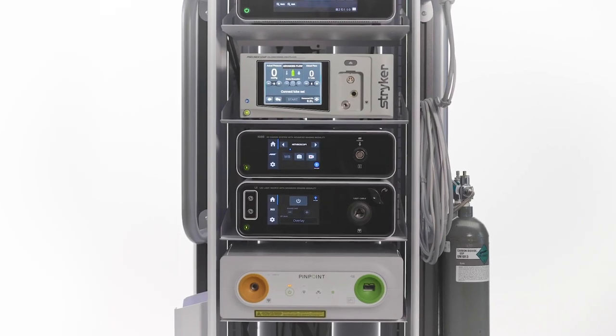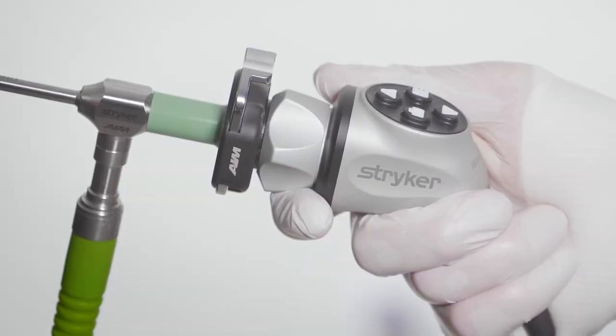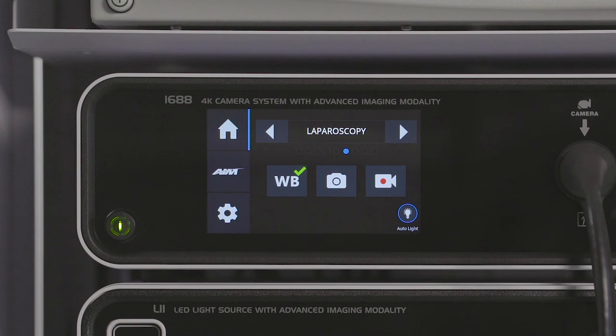The 1688 AIM 4K system features an advanced white balance workflow to streamline case setup. This workflow automatically turns on the light source when white balance is done from the camera head. This workflow can be disabled should the surgeon or staff prefer an alternate white balance workflow.